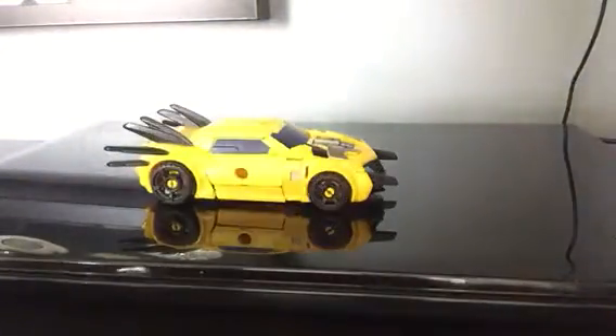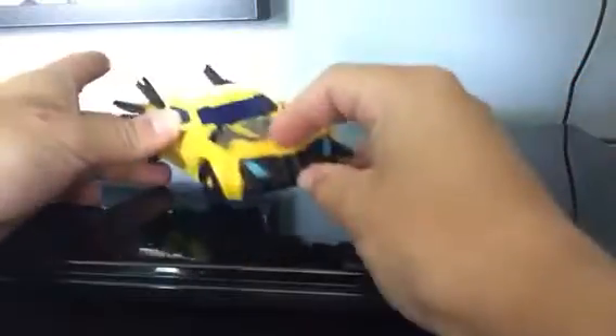Hey guys, this is Obie's World today. Today, I have this bumblebee. I'm going to show you guys how to transform it.